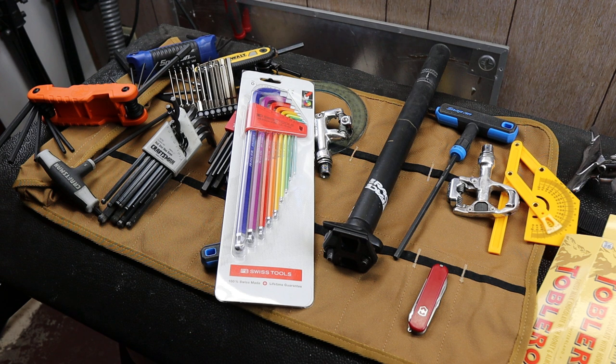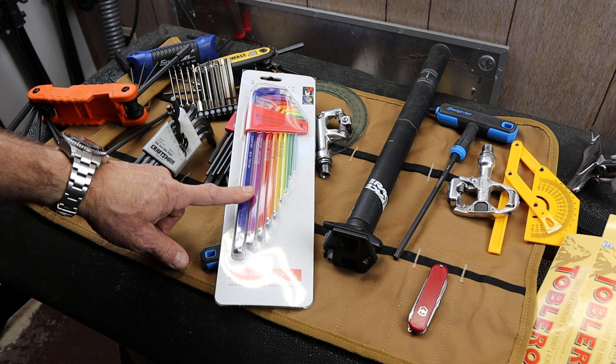Howdy folks, Doc here with Last Best Tool, and today I'm going to go over my new set of PB Swiss hex wrenches.